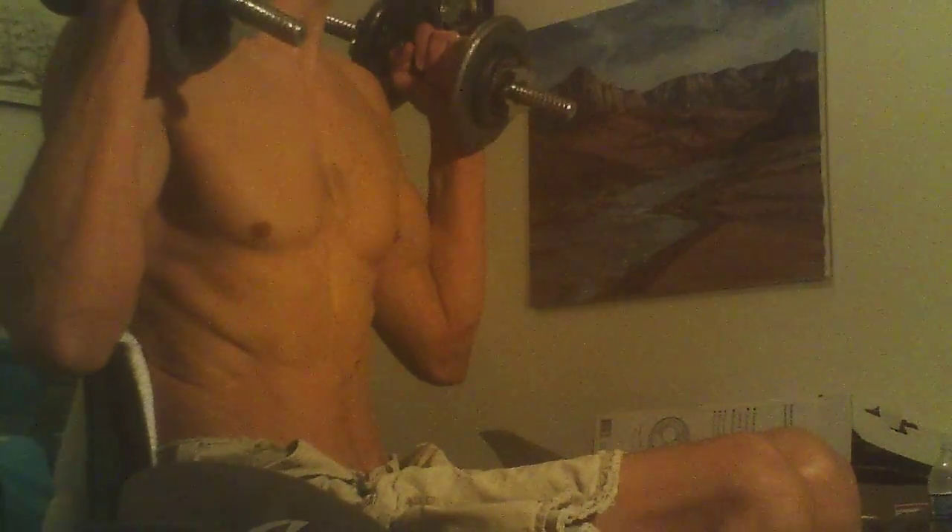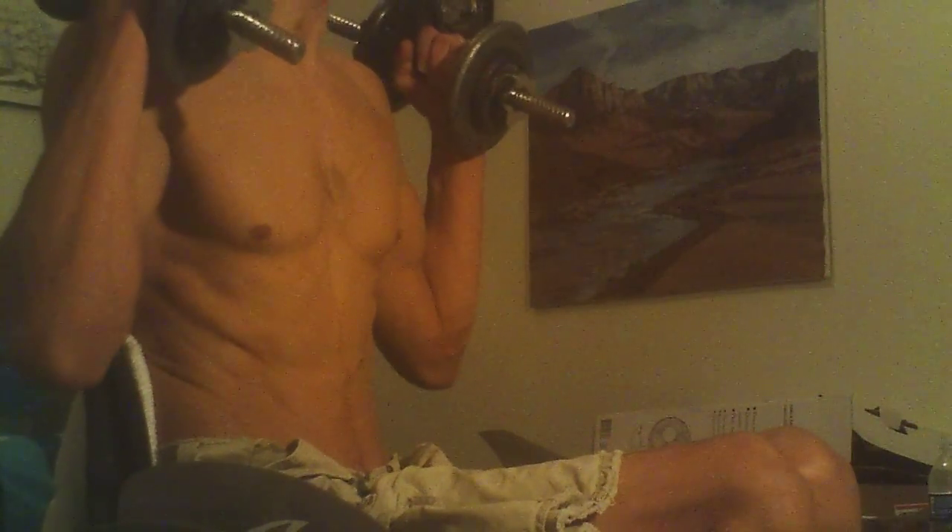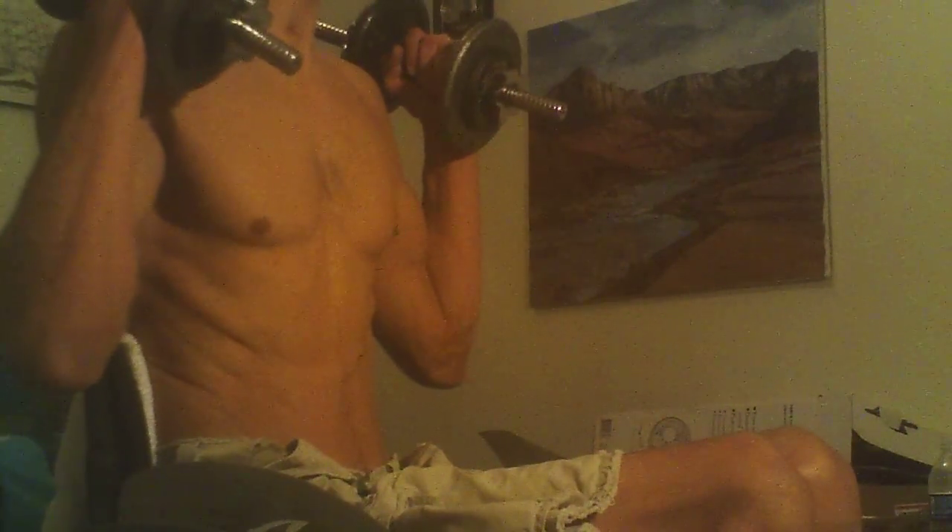Halfway through it, I realized — oh boy — I was supposed to be doing 21s. So I ended up doing four sets of at least 22 repetitions of the full biceps curl. And then after that, I corrected myself and I started to do the 21s exercise.